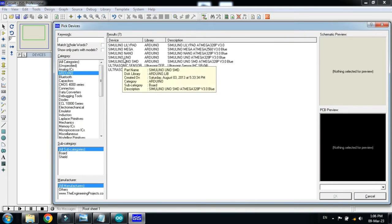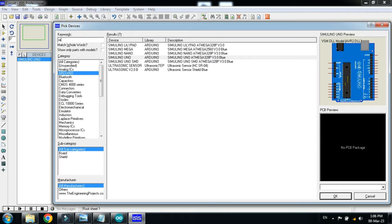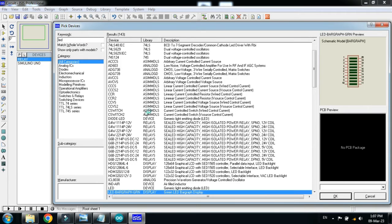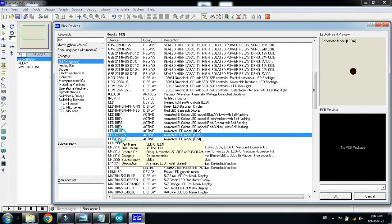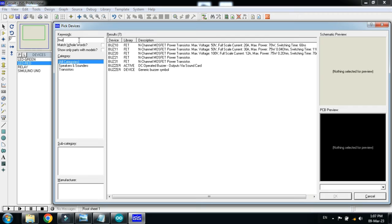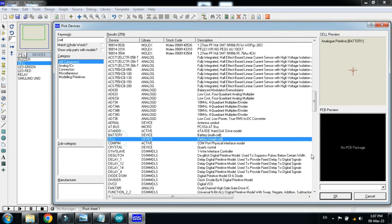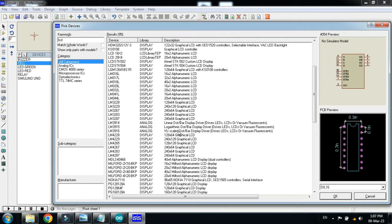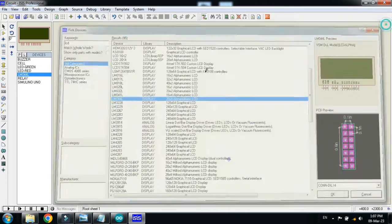Pick the components: Arduino, relay, LEDs — red and green — double click on each to add them. Also choose the buzzer and the battery as well. Then choose the LCD — I am choosing the 20x4; you can choose any model but then you have to write code according to the relay characters and its bits.